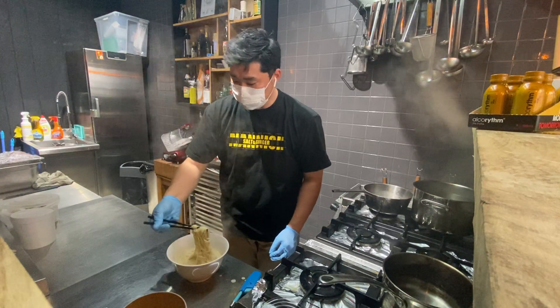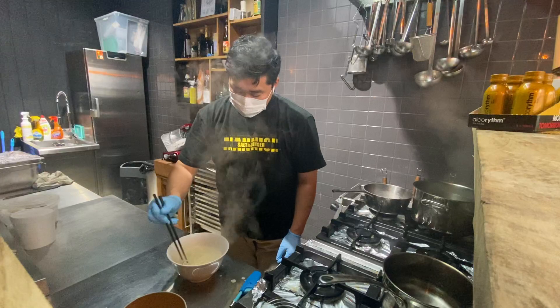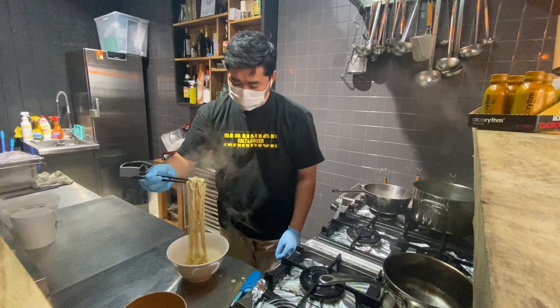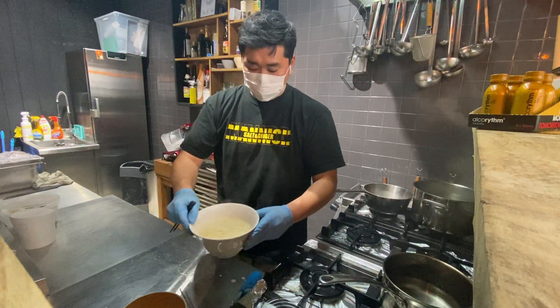Pick up the noodles and mix well. Then make them flat — make them flat like this.